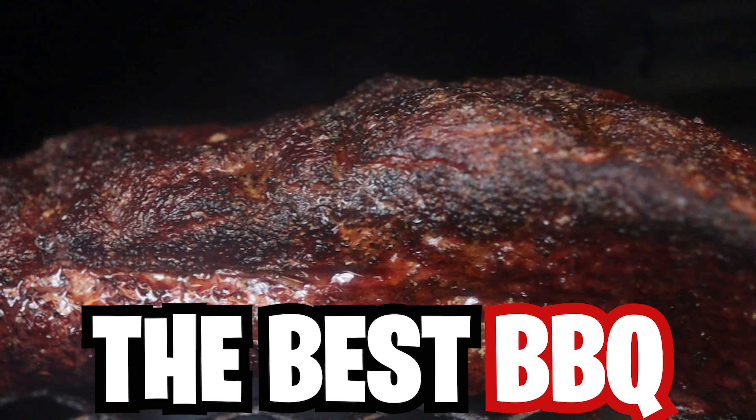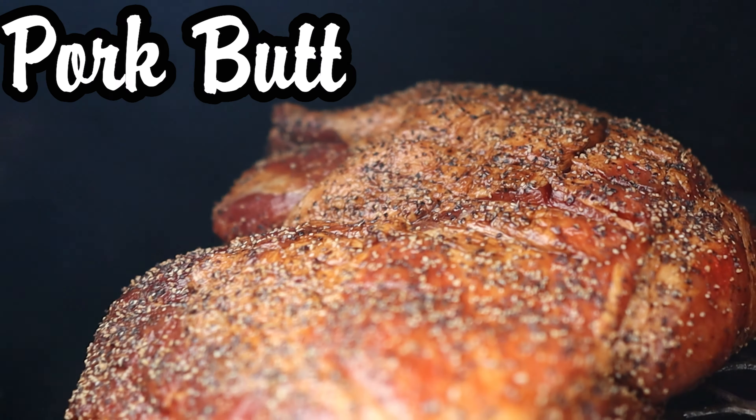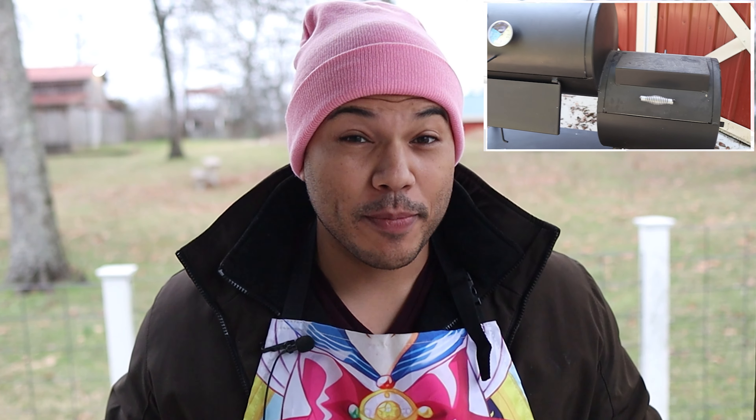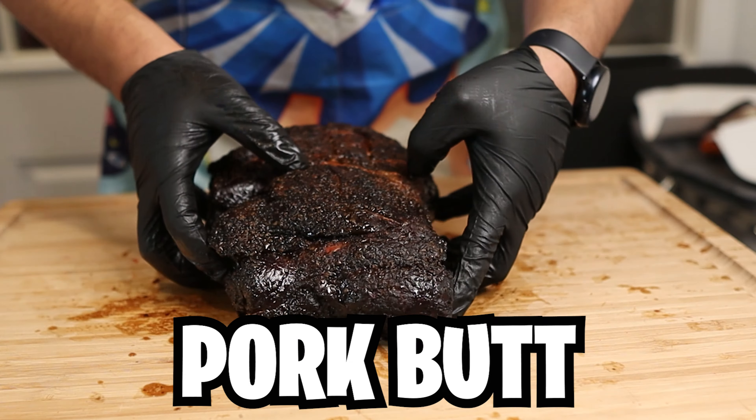I've heard time and time again that offsets make the best barbecue. So now that I have an Old Country Pecos Offset Smoker, I'm going to smoke a pork butt on it. I've never tried an offset pork butt before, but I have had many on my Weber Smoky Mountain. I want to see if an offset pork butt is truly superior. So let's get to it.